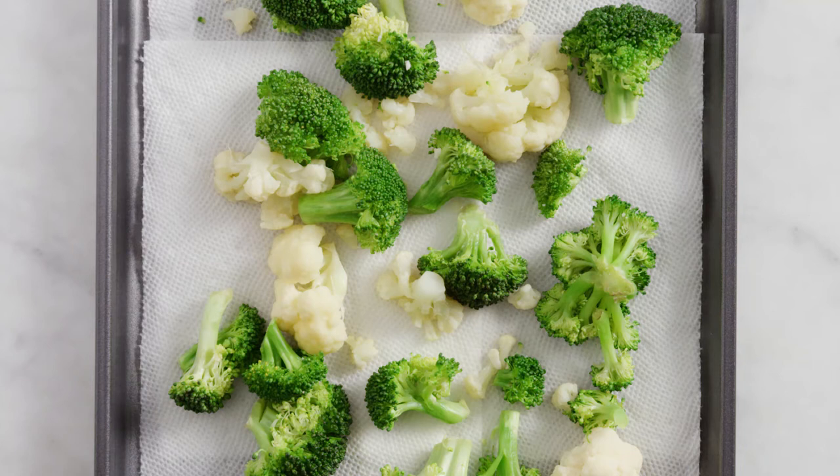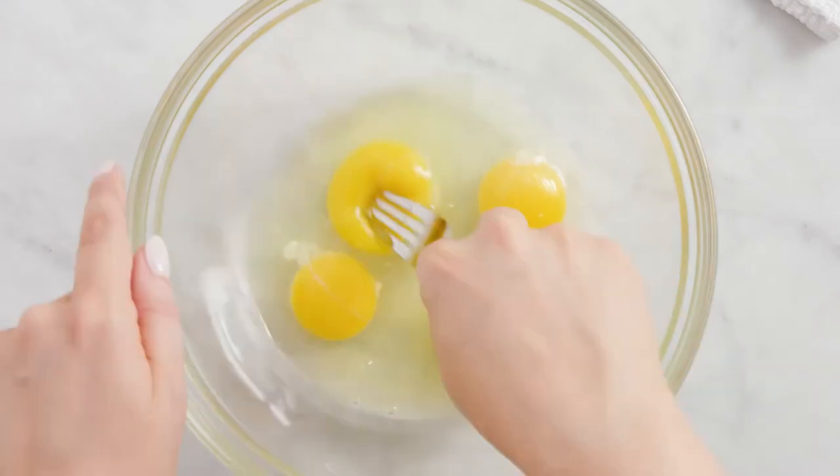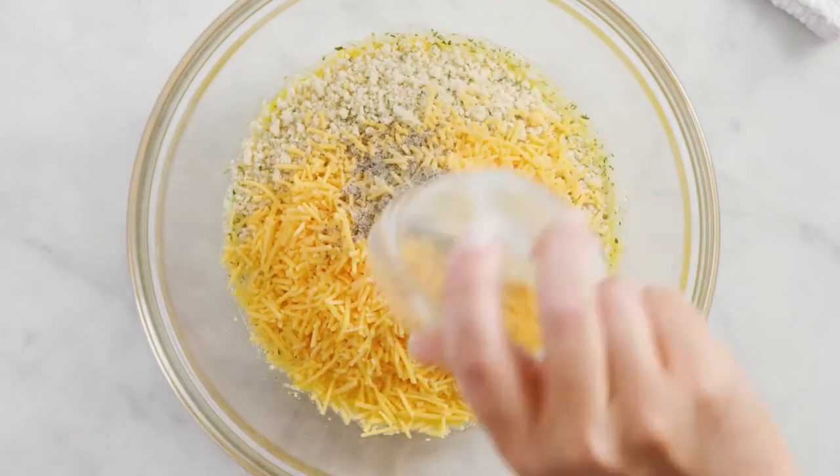I steam this broccoli cauliflower mix in the microwave and I'm letting it cool while I make part of the tot mixture. I'm going to combine eggs, breadcrumbs, shredded sharp cheddar, and salt and pepper.